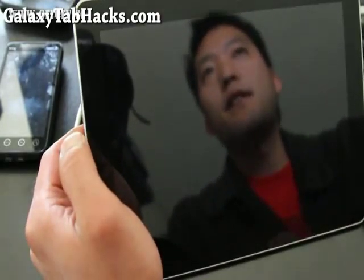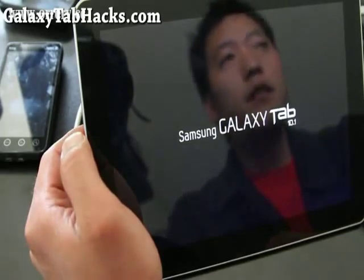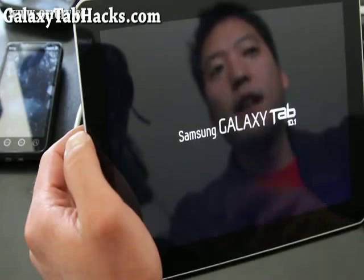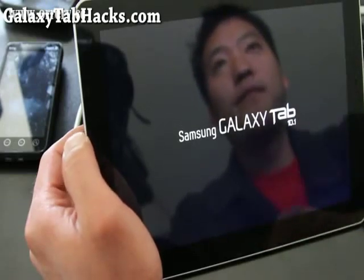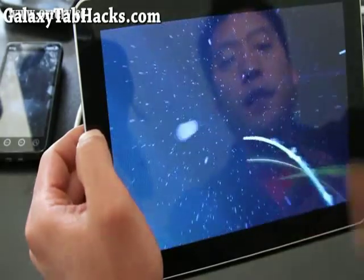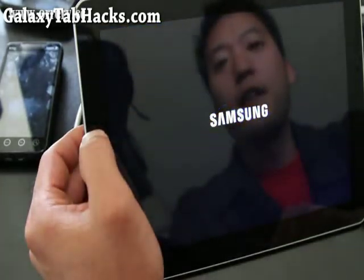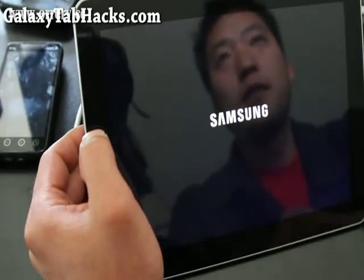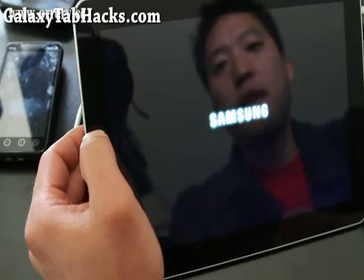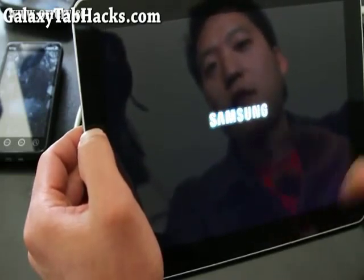You can get the setCPU app off the Market — you can buy it, or I have links on where to get it. Get that and put the APK in the root directory of your Galaxy Tab 10.1. You can use a file explorer or file manager to open it. I like to use Android Zip. setCPU will allow you to overclock it.